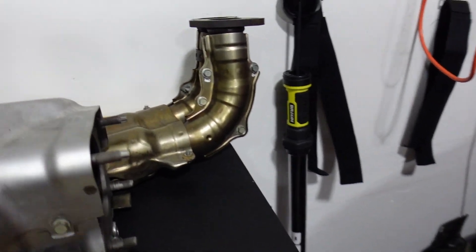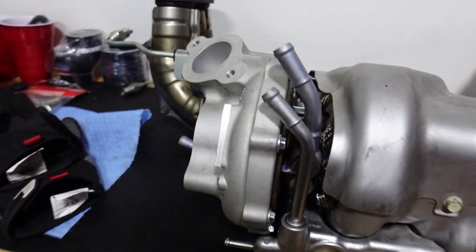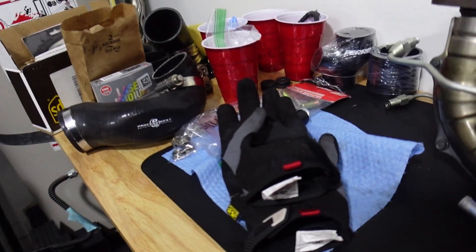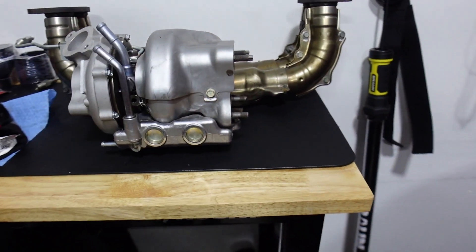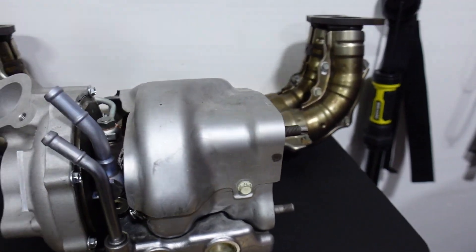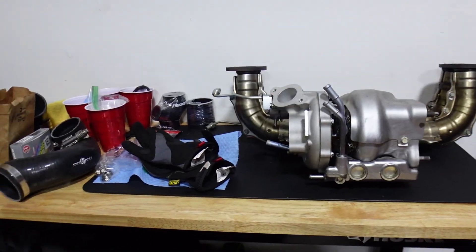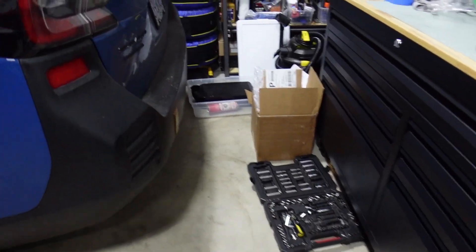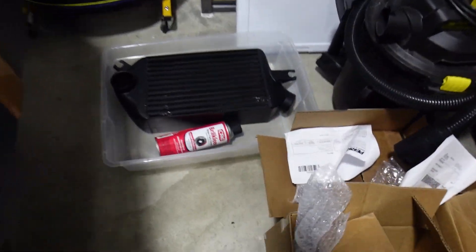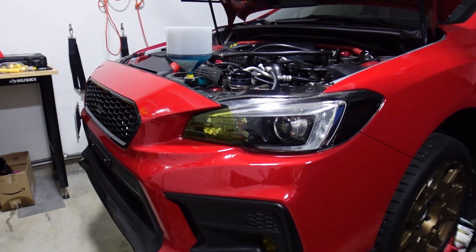It was a lot of work mainly because it was a learn-as-you-go process. I had to research and look up every single step since I've never removed a turbo before, but so far so good. I'm triple-checking every single thing before throwing it back on the car. The last thing will be to clean that intercooler, and then I'll keep you guys posted.